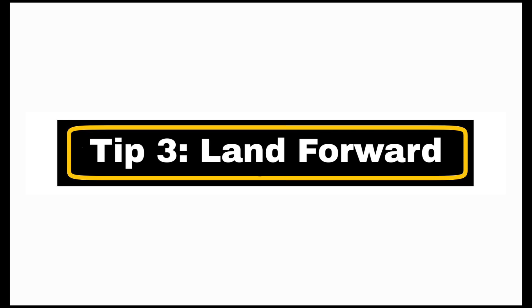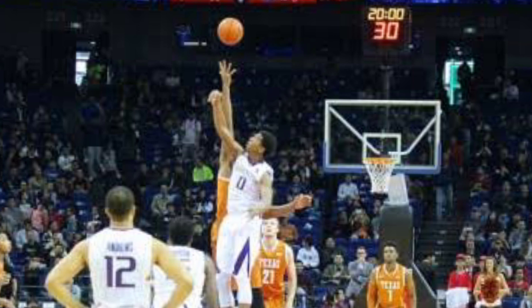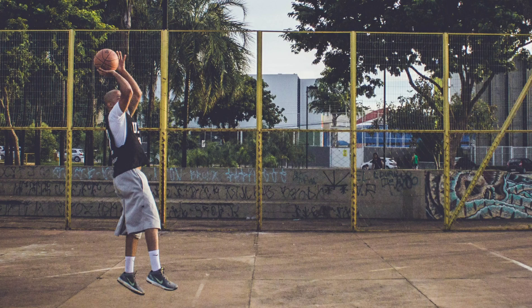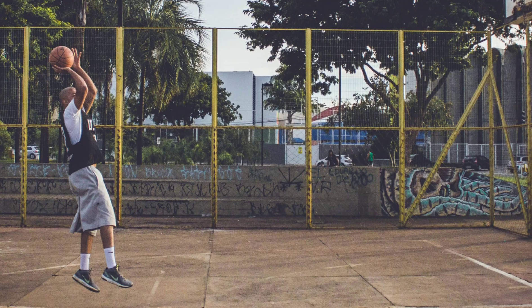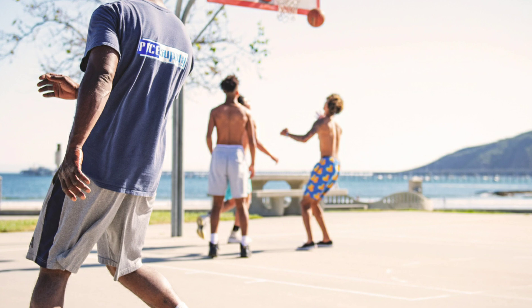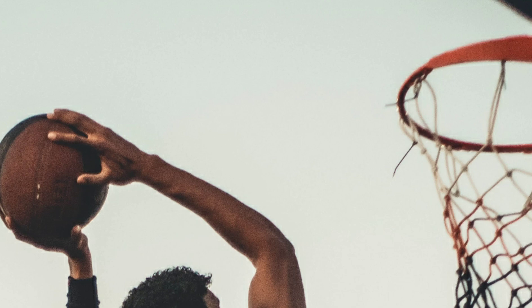Tip three: land forward. Whenever you are making a shot, if you jump and land in the same position, you are making it very difficult for the ball to go further — the ball will easily land in the same place that you are standing. But if you jump and move forward, you are giving the ball the chance to go further. So whenever you are about to make a shot and you are jumping, you have to land a little bit further. That is how it is done.